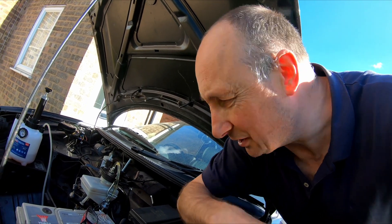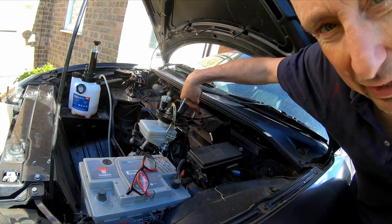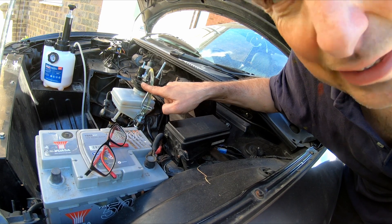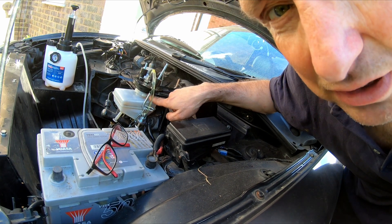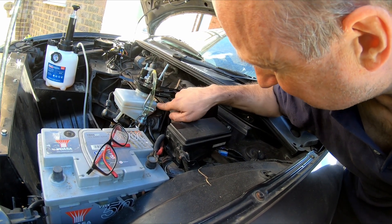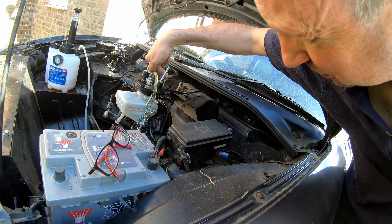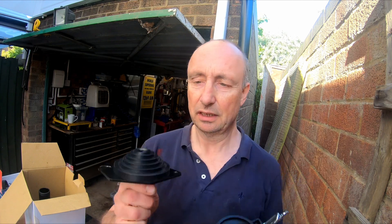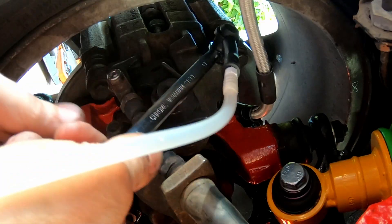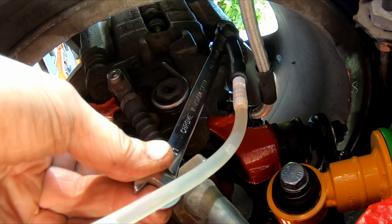I actually ran into a slight problem with this leaking there. What I've ended up doing is putting a couple of cable ties on it just to pull the cap that way. This is the Draper adapter and this one is the Sealy one. This one's got the steps on it and I've found that this works much better, certainly on the MG fluid reservoir. Now we've got a proper seal at the master cylinder reservoir, it's working perfectly and you can see fluid is coming through and air being dispelled from the system.